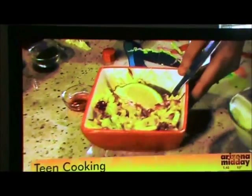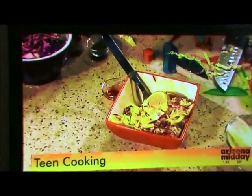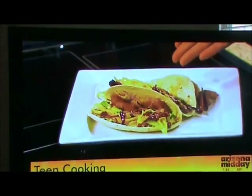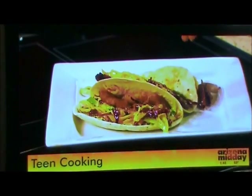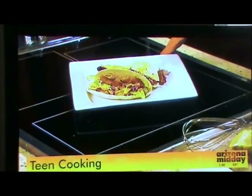What I love is you can have this slaw as a side dish just like you see right there, or you can put it inside the pineapple and shrimp tacos. It adds a great crispiness and crunch to the tacos and goes really well as a side dish. And we have less than 10 ingredients for everything.